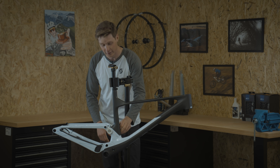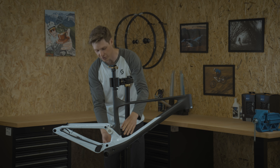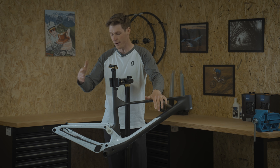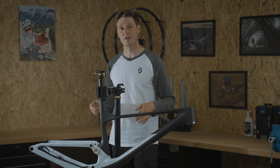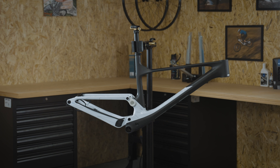If you're worried about actually reaching the shock, it's easily done through this port right here. Underneath there's a door you can just take off tool-free — super easy to adjust your rebound and change the air pressure. The big benefit of the shock being hidden is actually the lower center of gravity, which is going to increase the performance and handling of the bike.